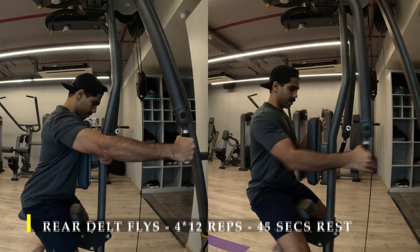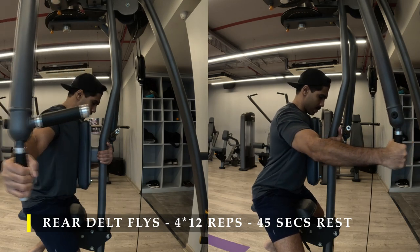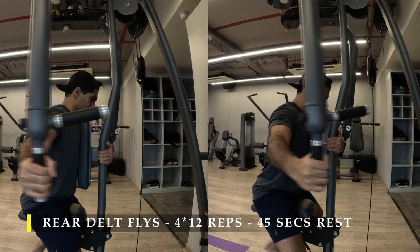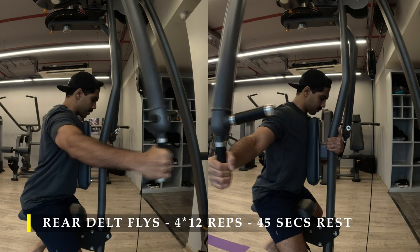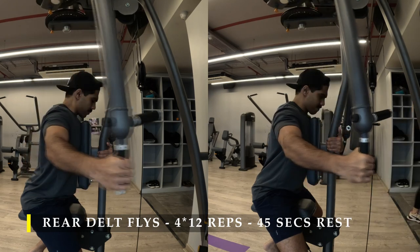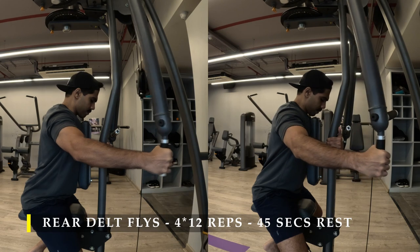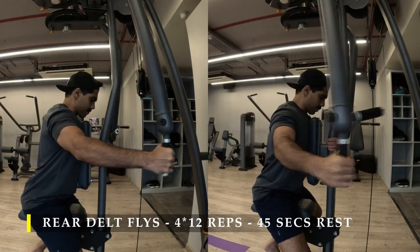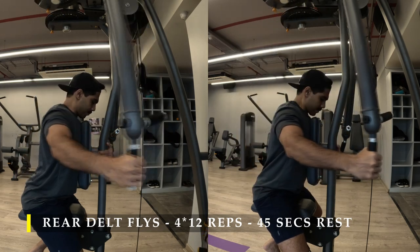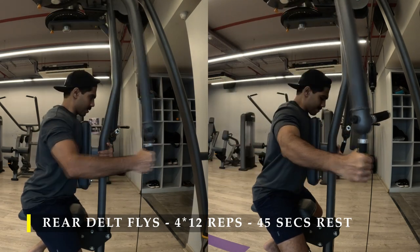I'm going to start my first exercise with rear delt flies. As usual, I'm going to do one hand at a time because when using both arms I always feel that one arm is overworking and one is underworking. I prefer doing it one arm at a time — it helps me focus a lot more. And it doesn't take much more time because I cut down the rest between sets to 45 to 30 seconds since one arm is resting while the other works.